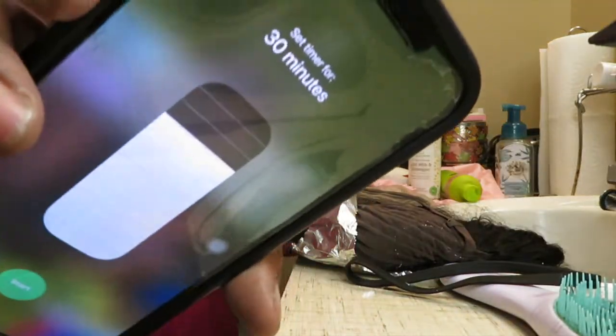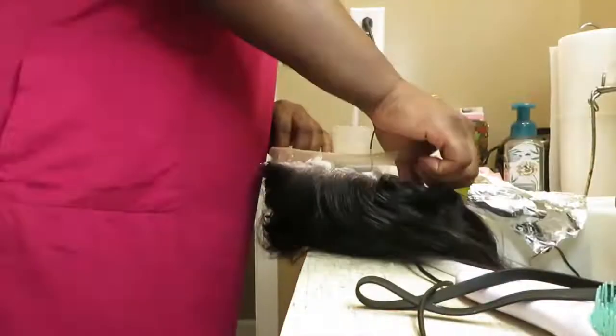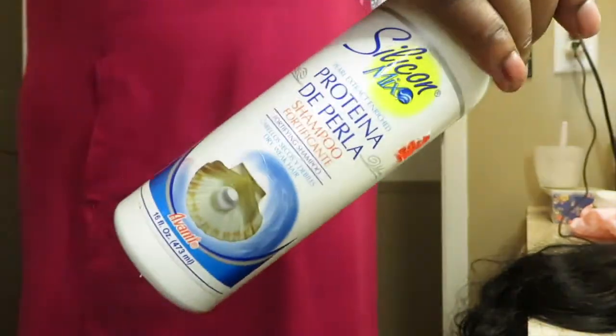I did 30 minutes to start the knots, but I let it stay on longer because it wasn't bleaching all of them — probably about 45 minutes, maybe an hour max. To wash everything out I used purple shampoo — the Shimmering Lights — then a protein shampoo and Suave conditioner to condition the hair. This is what the knots look like afterwards: nice and bleached. Once I plucked it of course it looked even better. I didn't show the washing-out part because I felt that was self-explanatory.